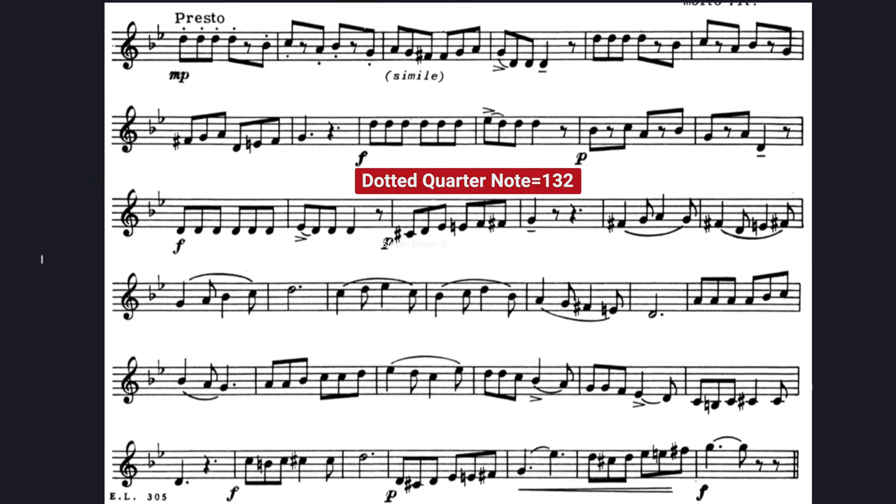At the presto, I like a dotted quarter note at 132, but make sure that you can play methodically and slowly before jumping to that tempo. I think a tempo of dotted quarter at around 120 is appropriate as well. Whatever tempo you pick, make sure that you can handle that particular tempo. You want it to sound easy and not frantic.